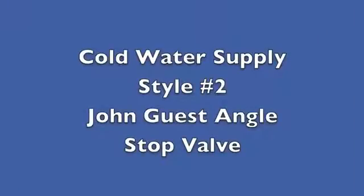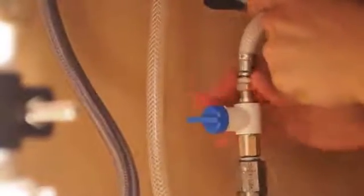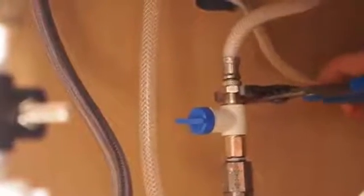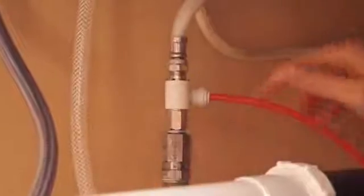John Guest Angle Stop Valve. Remove the cold water flex line and install the valve. Reinstall the cold water flex line onto the valve and tighten. Insert the red tubing into the adapter.